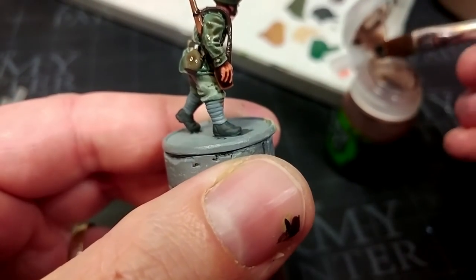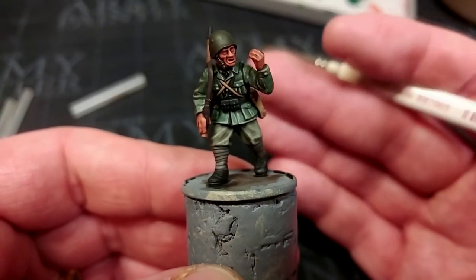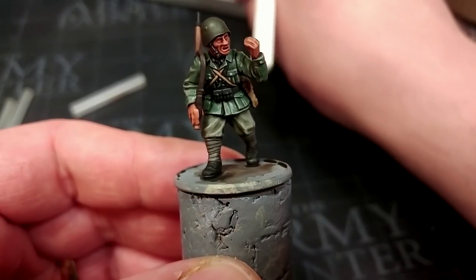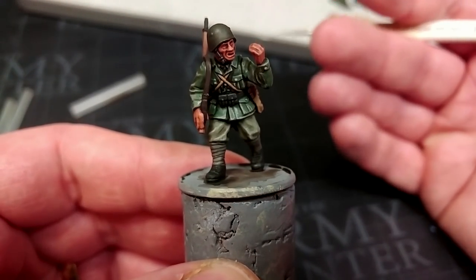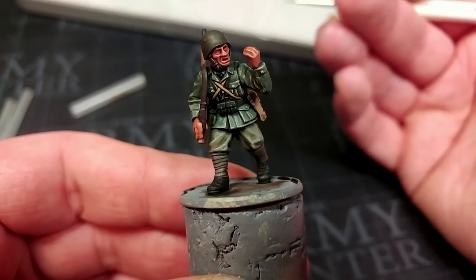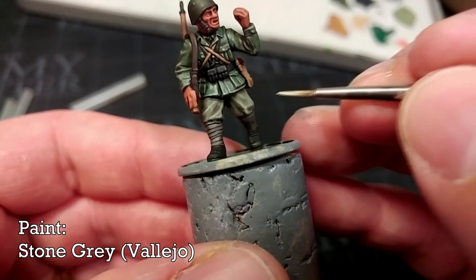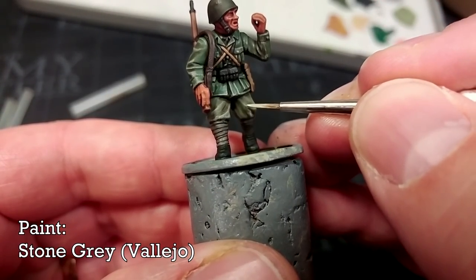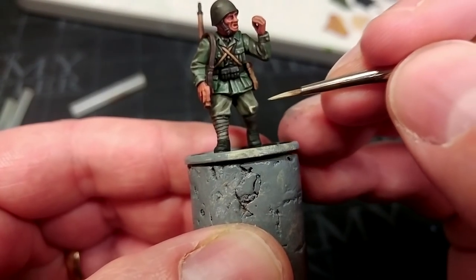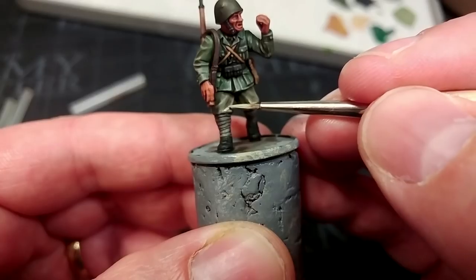Same as always, let's apply this over the whole miniature and leave it to dry for about half an hour. Once the shade is dry, there's no reason you couldn't just base him up and put him on the table like this — he's not looking too bad. But there are a couple of things we can do to take this figure further. I'm going to start with Stone Gray — a wonderful color for highlighting field gray, whether German or Italian. Just a little of this on your brush, watered down just a touch, and anywhere I want a nice sharp crease in his clothing I'll apply a little Stone Gray.